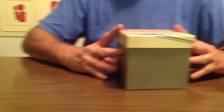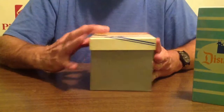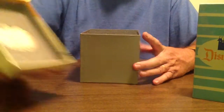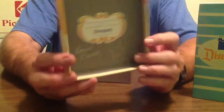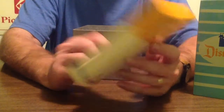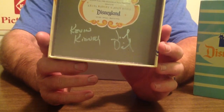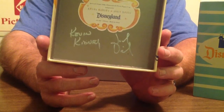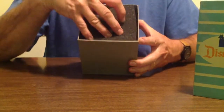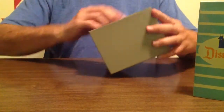The next thing we're going to look at is the cup. Same type of little box here. I'm going to take it out, and you can see it's got a little seal in here as well. The difference with this, though, is if you look very closely, Kevin Kidney and Jody Daly both signed this particular box. So it's an autograph. So we're going to take this out of the box, take the foam out, and there it is. Now let's take it out of the box.